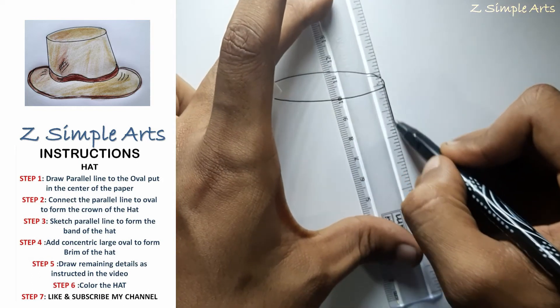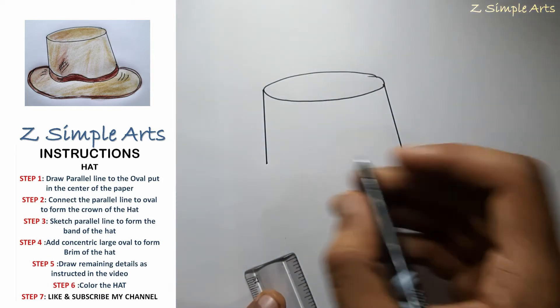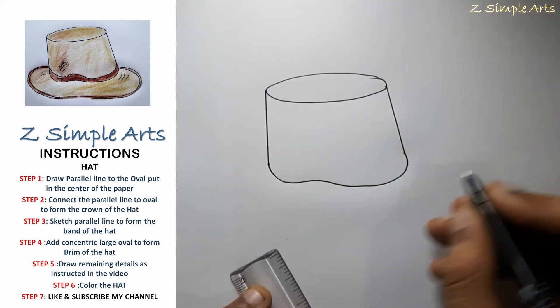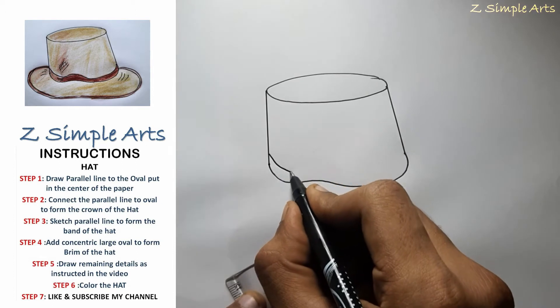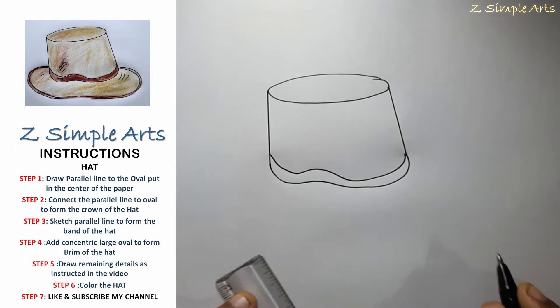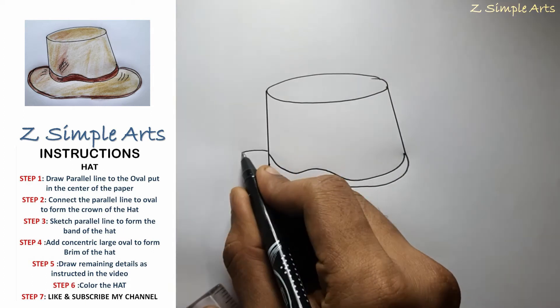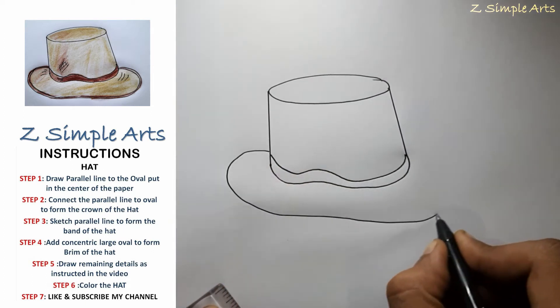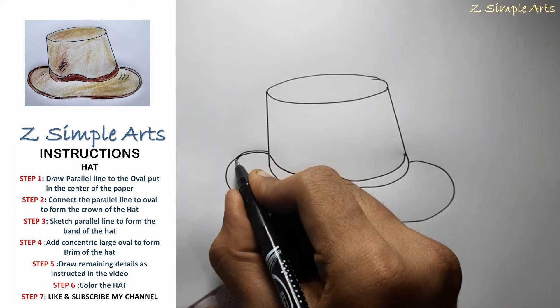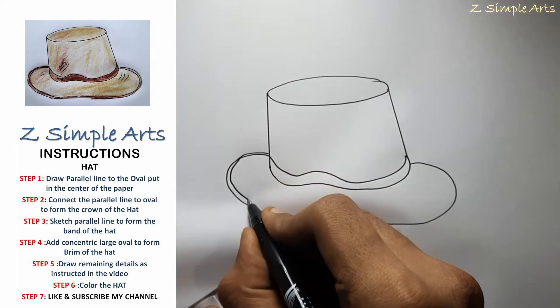The second line should be a bit slant. With this turn we will add a curve, and we will draw another parallel line. Next we will draw another oval shape, and we will draw a parallel line.